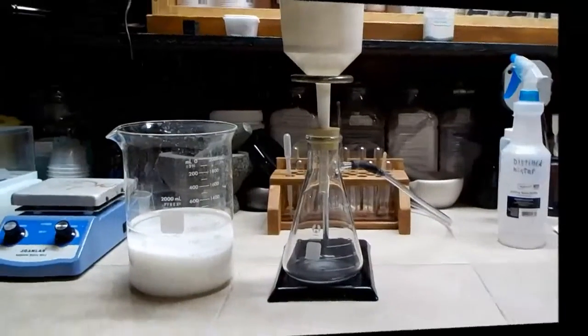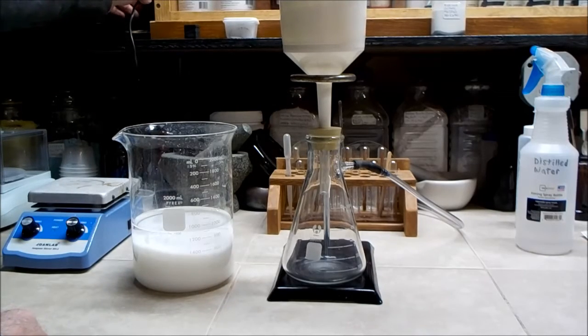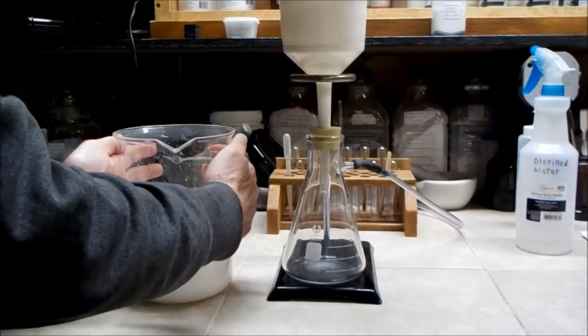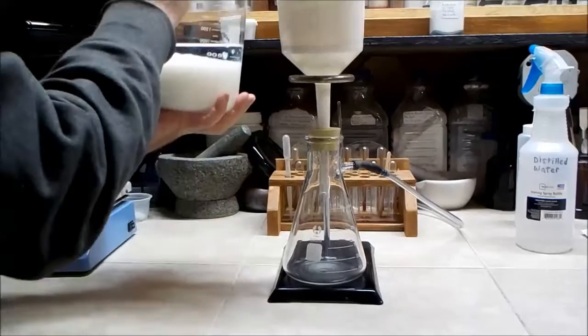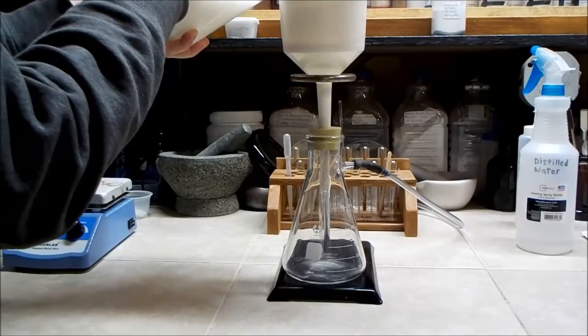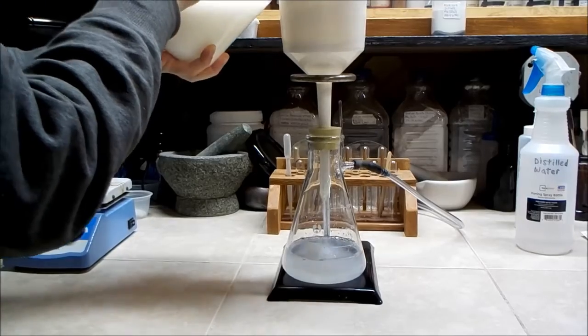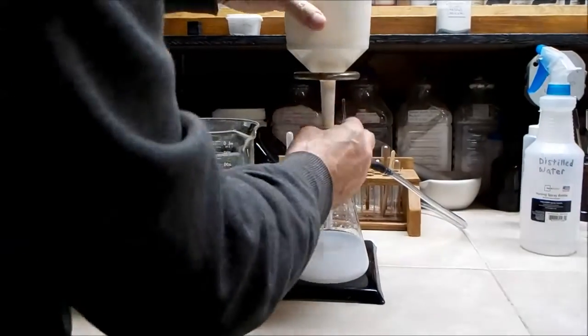Later the reaction seems to have finished and no more CO2 bubbles are being produced. After the solution has cooled and the precipitate has settled, I set up for vacuum filtration through a coffee filter. It looks like some of the aluminum hydroxide is getting through the filter, so I stop and transfer the filter to a beaker.